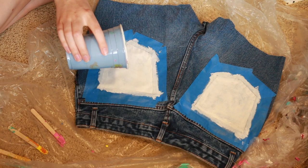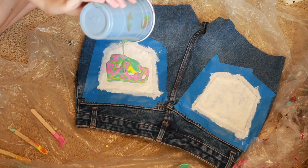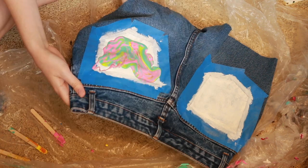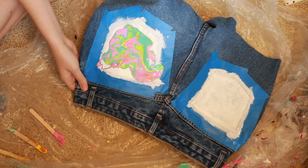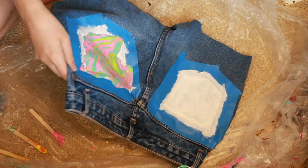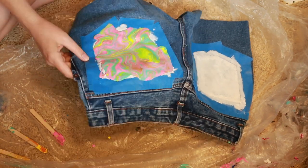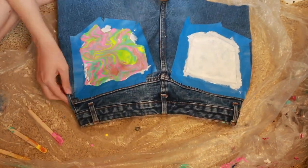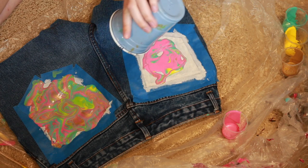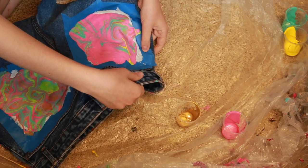And then I'll just pour it over the pocket of the jeans. It doesn't really matter what pattern or way you go about this. Then I'm going to tilt the fabric so that I get the desired look that I want. And then I'm going to use the rest of the paint in the cups to make this batch and pour it over the other pocket. And then once again, I'm tilting.